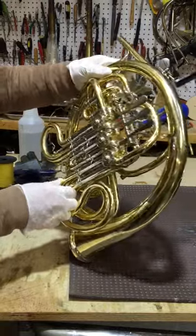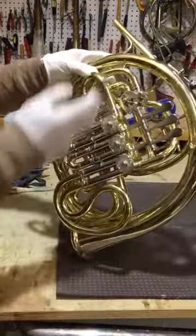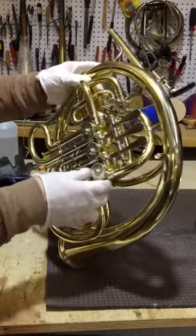Of course, everything was very challenging because the horn is very old, so when I took the horn off, all the braces had to be moved and I made custom-made braces for the horn.